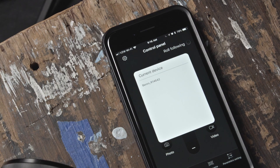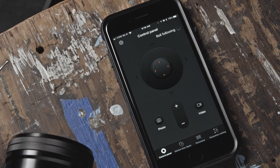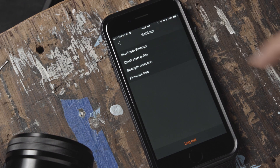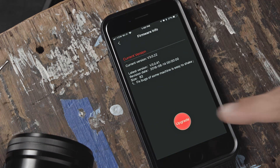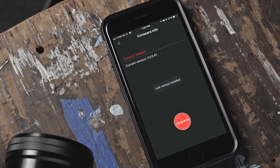Next, you will see what devices are available to select from. Once selected, you will see several functions to choose from within the control panel. Before we dive into this, let's make sure our firmware is up to date. Press the gear icon in the top left corner and press Firmware Info. Here you can see what version you are running. By pressing Upgrade, you can either update your firmware or it will inform you that your firmware is up to date.